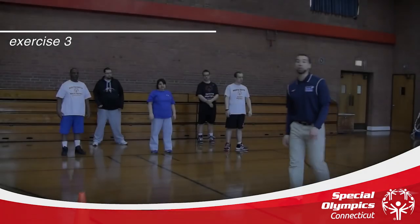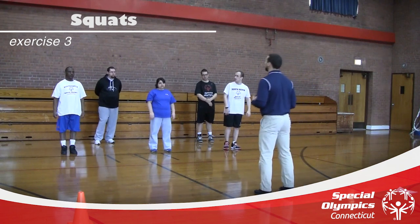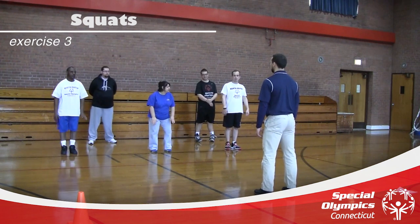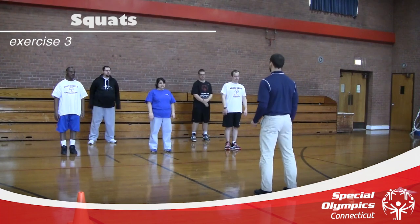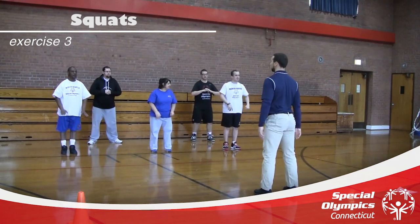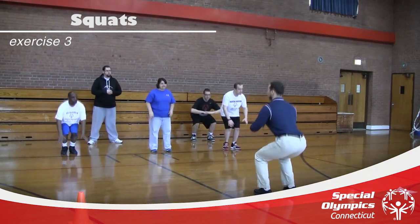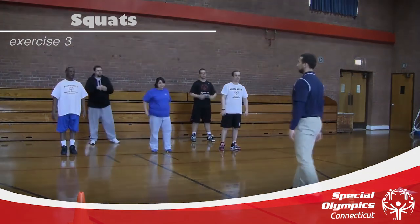The next exercise we're going to do is squats. When we do these squats, we want to pretend like we're sitting back into a chair, so our knees always stay behind our toes. We're never coming forward — always sitting back. We're going to do five total squats. Ready? And down. One, two, three, four, five. Good job.